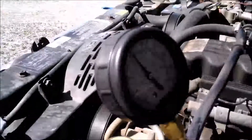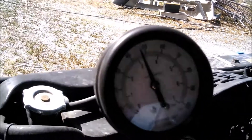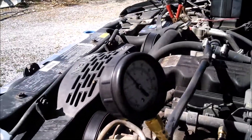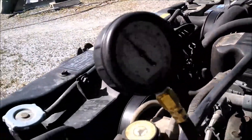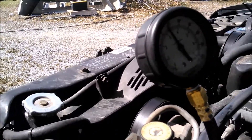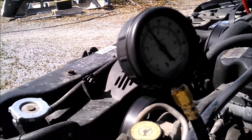We've got it running now. It's holding steady at about 47 pounds, somewhere in there. I haven't looked it up, but I'm guessing that's probably an okay pressure for this Jeep.